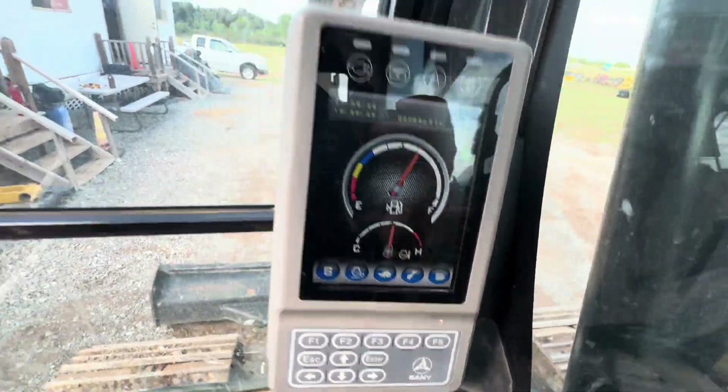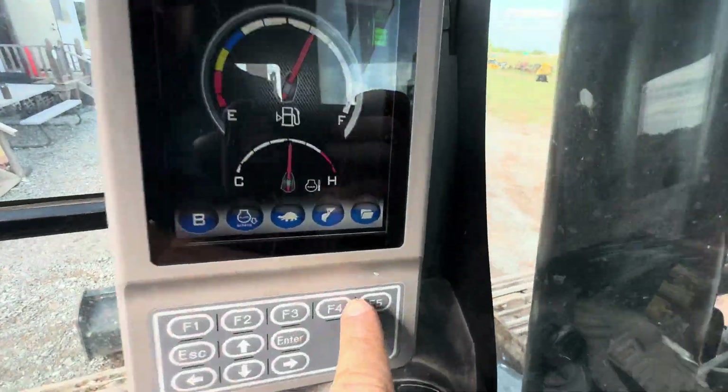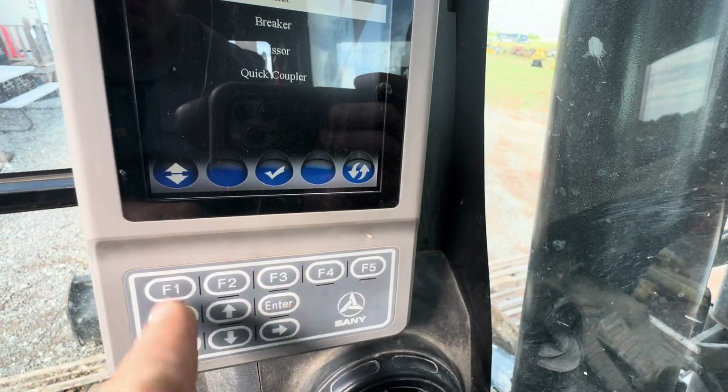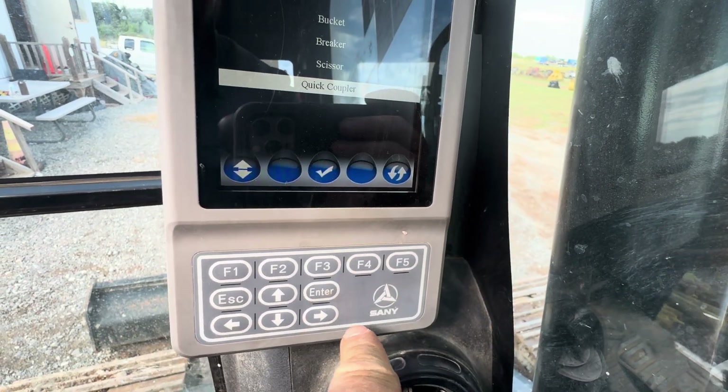Step one: you're going to have the safety lever flipped up. You're going to hit this button right here at four, which correlates with the bucket. We're going to go down to quick coupler and select it by hitting enter.